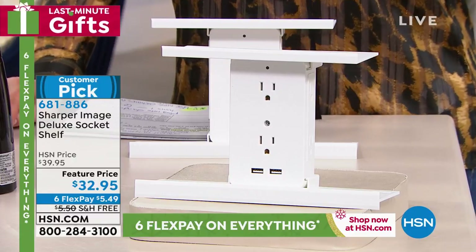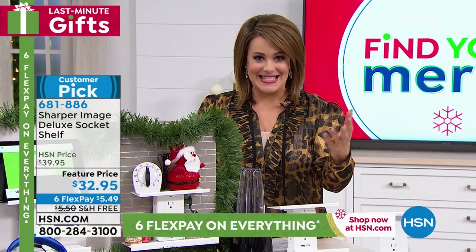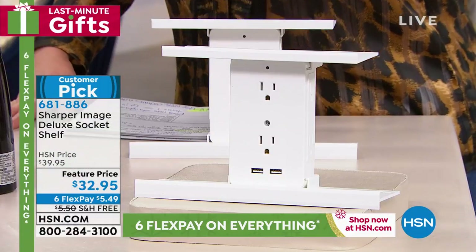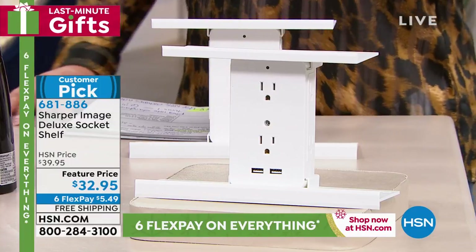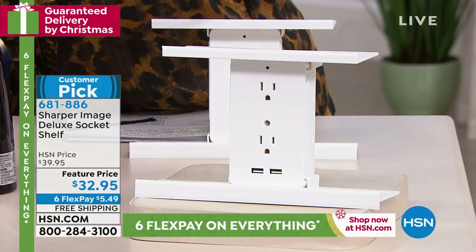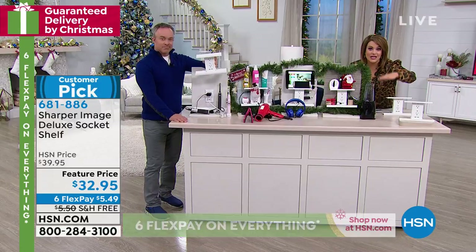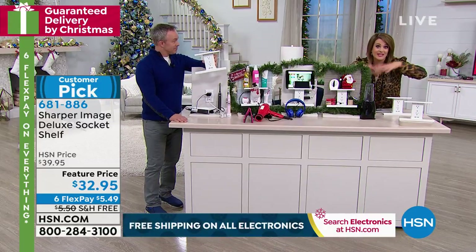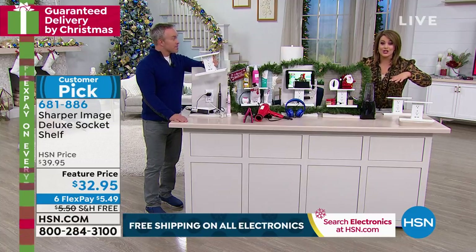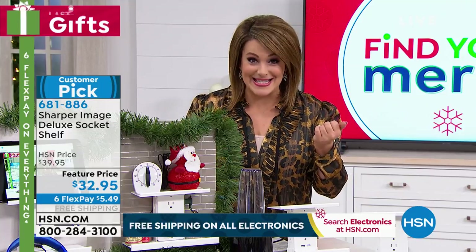You plug it into a standard outlet and it takes one outlet and turns it into six, not to mention two USB ports as well. So you're getting eight ways to power up, to charge all your electronics, all your gadgets. You even have two removable shelves, so all your items and gadgets are lifted off the surface and you've basically created space on your countertops. This also offers surge protection. It is an amazing gift — one of those items you kind of wish you had invented. It's that cool.